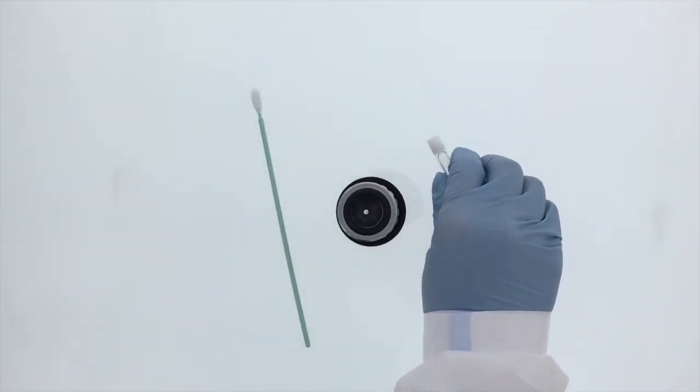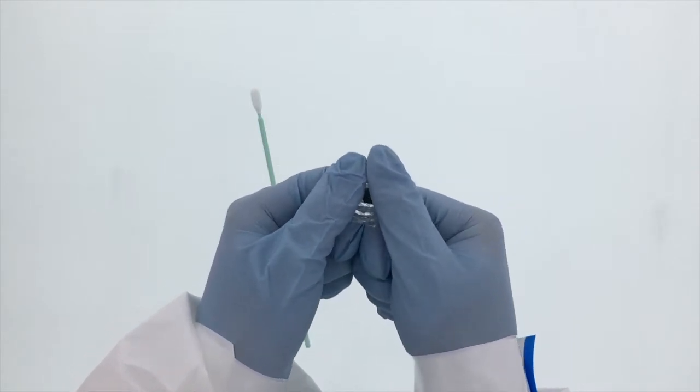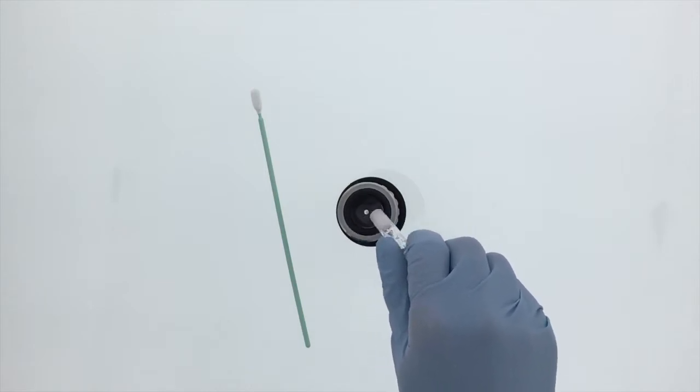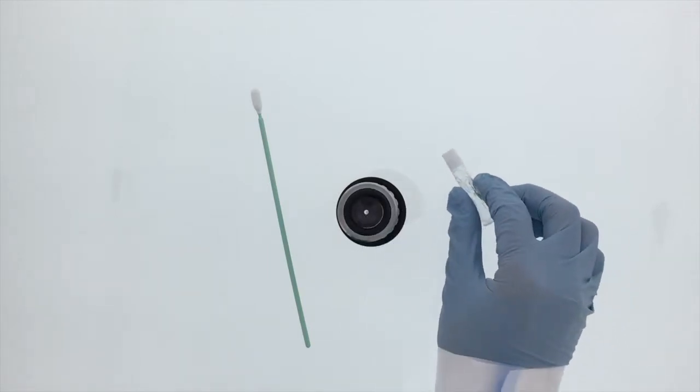Applications include the following: solvent cleaning and maintaining of ion emitter tips, the cleaning of optical lenses, the cleaning of grooves, tracks, slots and other small spaces, removal of adhesive build up, and solvent cleaning of sensitive surfaces such as optical assemblies.